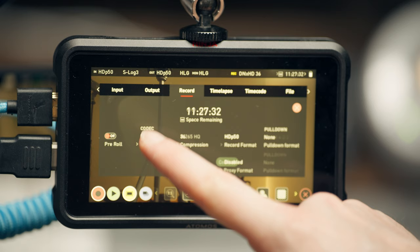The Atomos Ninja V can do ProRes RAW, so if I wanted to do RAW recording, I could — I just don't have a need for it right now. There are also other formats that might work better with your editing software or less powerful computers, so there's a bit more flexibility there.